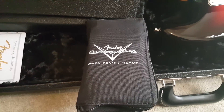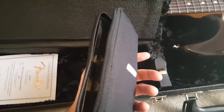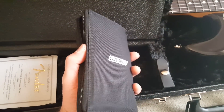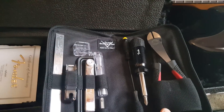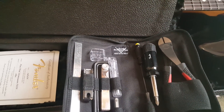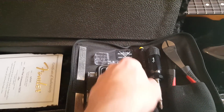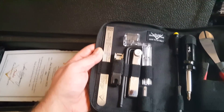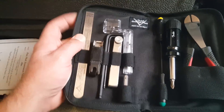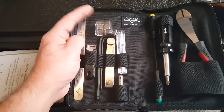I just want to show you how cool some of the stuff you get in this is. You get this really nice tool case, really sturdy, and inside you get some great tools — clippers, obviously a screwdriver, and something else in there. So that's going to be real useful. A string winder — awesome, I need a new one of those.